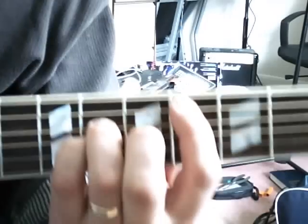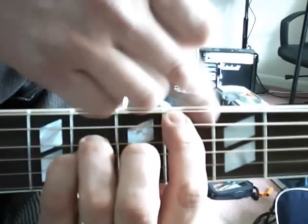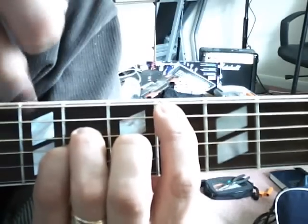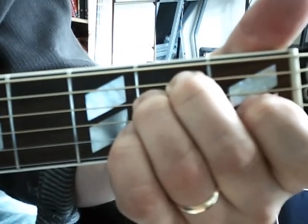For the C sharp minor 7, I'm using this finger to damp the E string because I don't want it to sound. Then back to E major — easy.